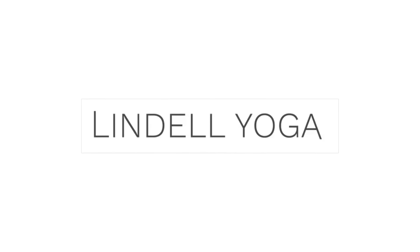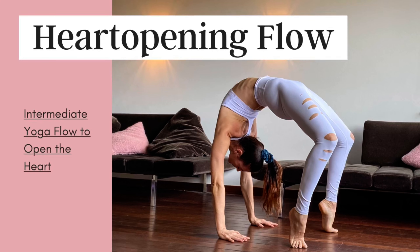Hi, my name is Lindel. I wish you a warm welcome to this heart-opening yoga flow. The sequence focuses generally on the spine and specifically on backbends. Some yoga experience is required since intermediate postures are included in the flow and the instructions are minimal. You may need two blocks and a blanket. It's important to observe the physical sensations in the poses and to avoid strain.